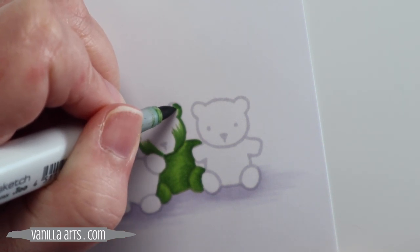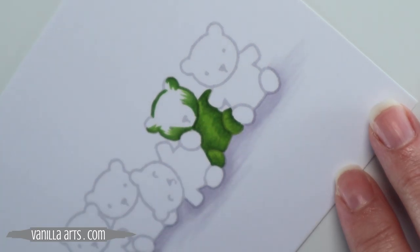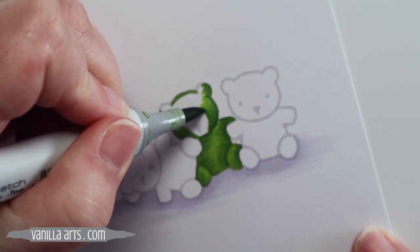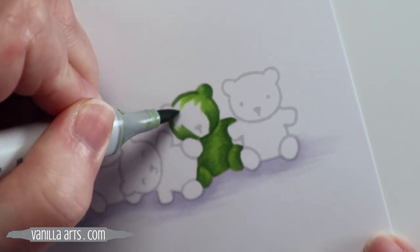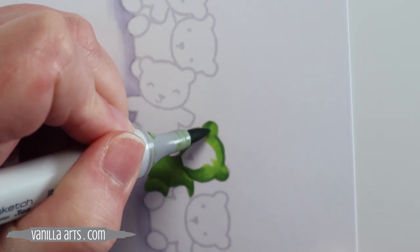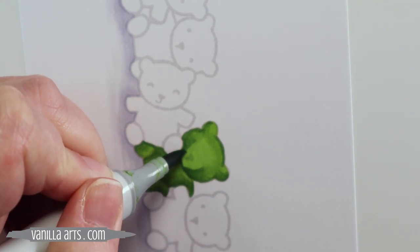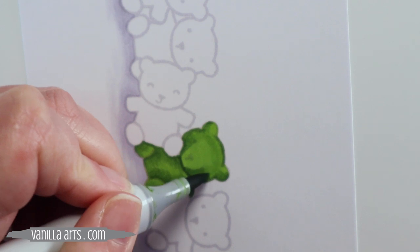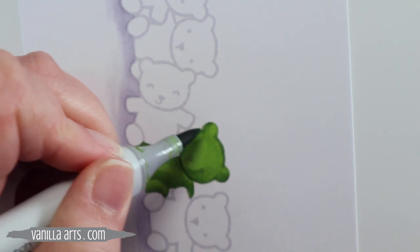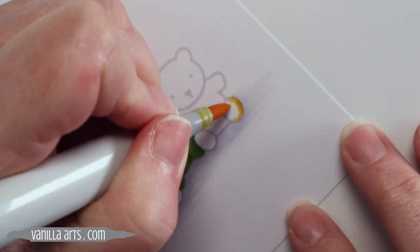I'm using the flick stroke to very lightly put down my darker color. Now here comes the local blending color. Notice the speed of my stroke is longer and I'm using more of the side of my marker — this is a slower, more leisurely stroke because my job here is to start saturating the paper so the ink can do its job. Side of the marker, filling the area, getting a nice good coat on, and then I'm moving on to the next bear. While I'm coloring the other bears, the ink is going to self-blend all by itself.